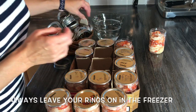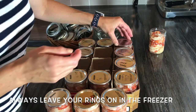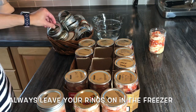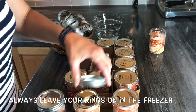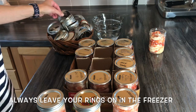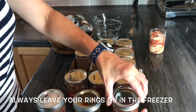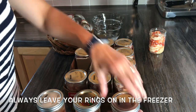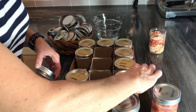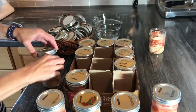Once I've got all the caps on along with the rings, don't put your rings on too tight. If you decide to skip the extra step and just fill them up right away, don't put the rings on too tight so it gives room to expand if needed.